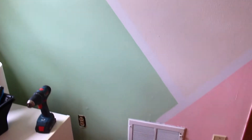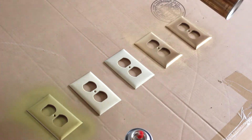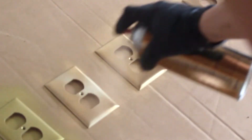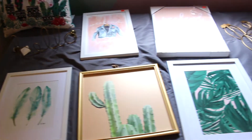Once I painted this, as you can see, I just used frog tape, painted two coats of each of the paint colors and the white, and then removed the tape. Then I moved on to the outlet covers — I spray painted them gold because I had a lot of gold accents in this room. It just adds another little touch that you wouldn't really think to do, but it makes a big difference.